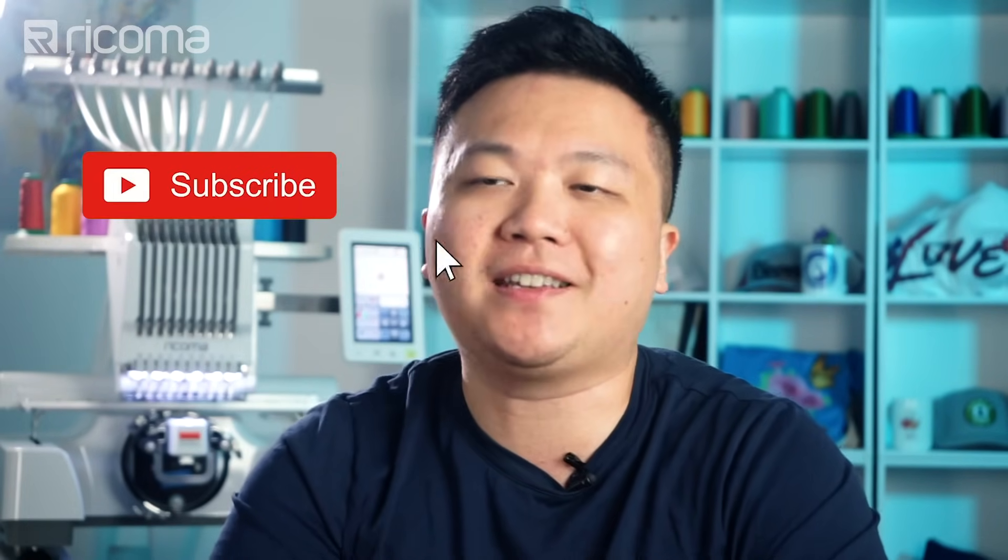Before we jump right in, if you're here for the first time or you're new to this channel, make sure to smash that subscribe button to keep up to date with the latest videos that come out — we post every single week. Also, make sure to give a quick thumbs up to this video if you like content just like this.